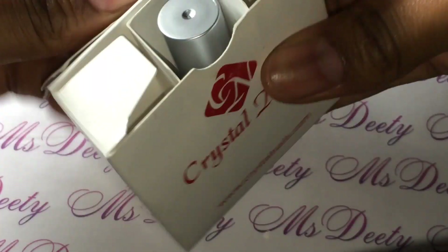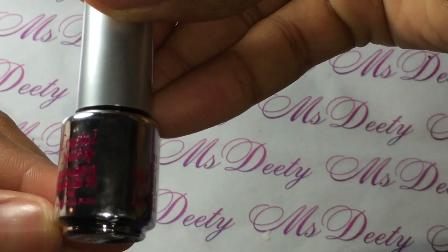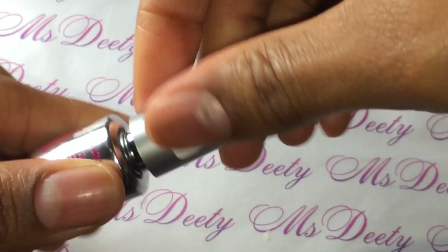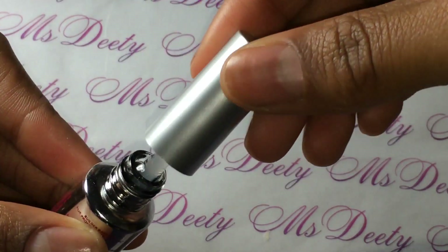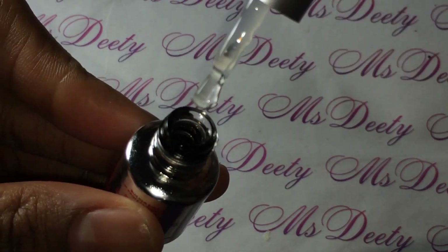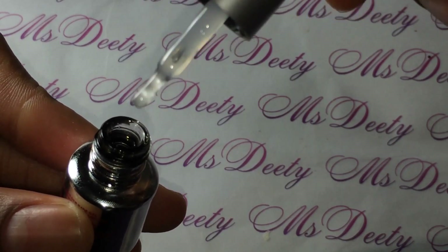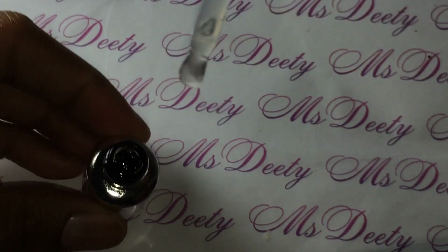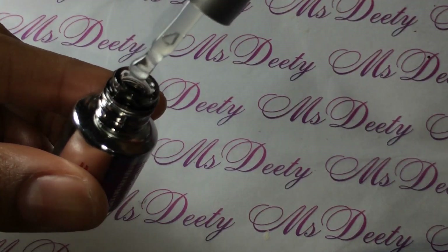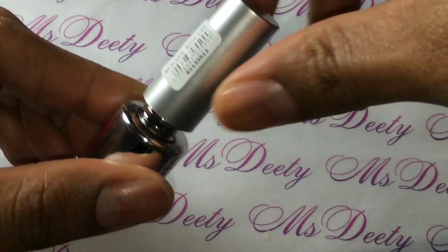And then the base gel came in this little bottle. The brush is very short and you can see that it is thick. I tried to focus the camera but it won't cooperate.